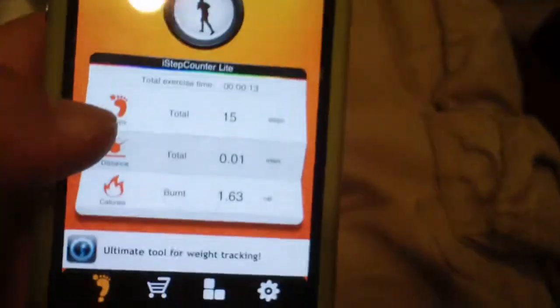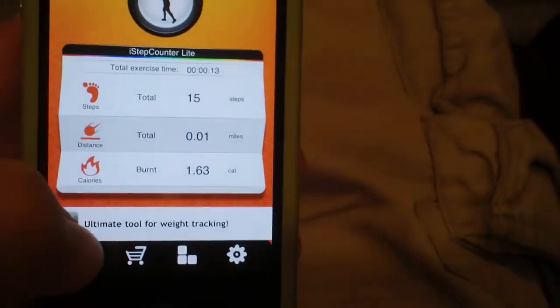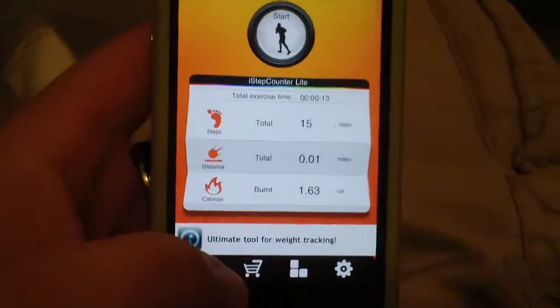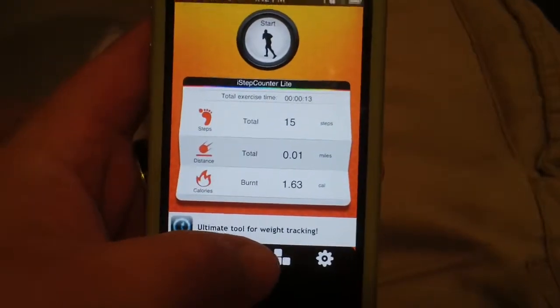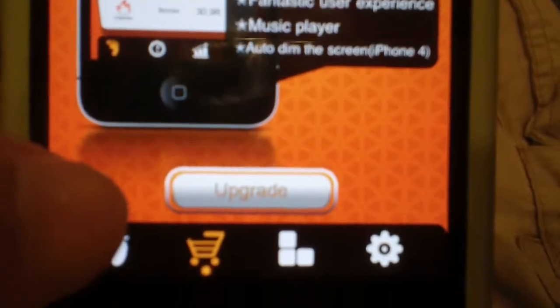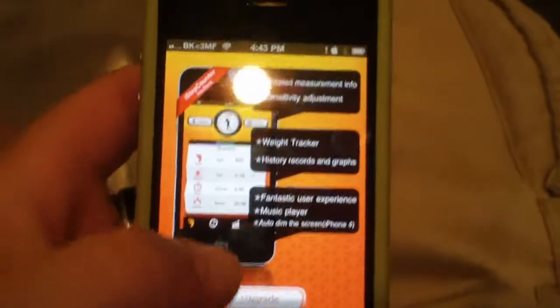This is the light version — there is a paid version in the app store if you want to go grab it. If you wanted to try it first you can download the light version like I have, and you can always press this shopping cart down here and purchase the full app by upgrading to the newest version down here.